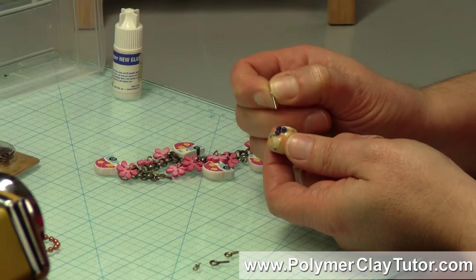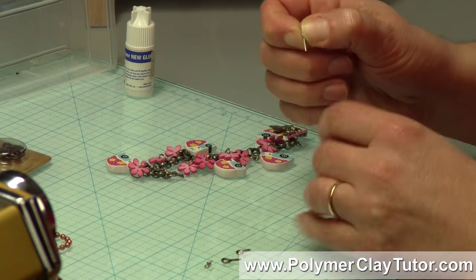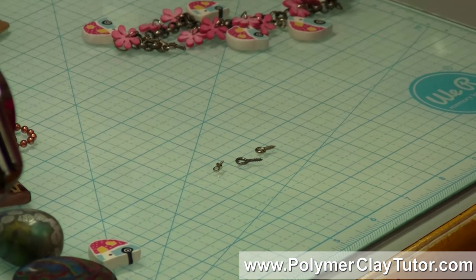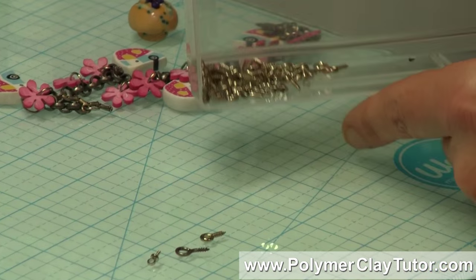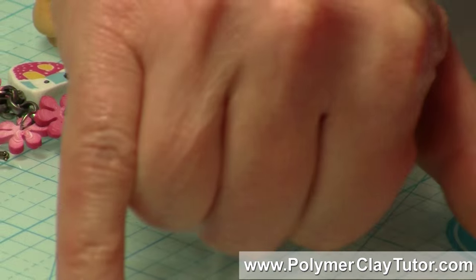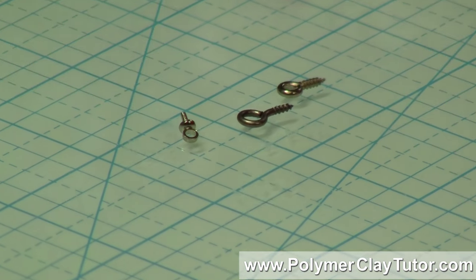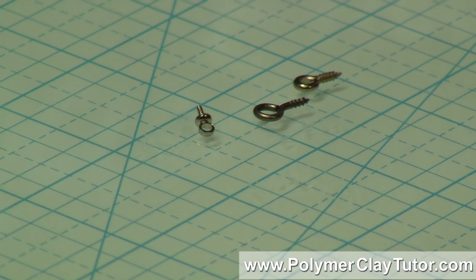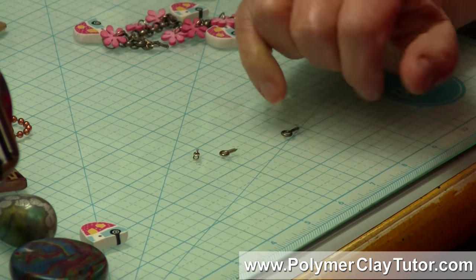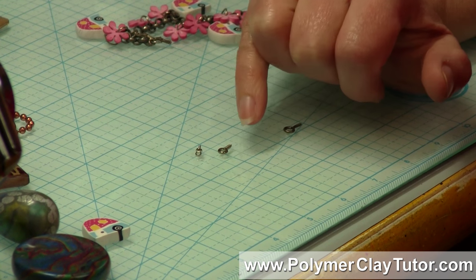But if you've ever done that, you'll know within a short period of time, especially if it's on a charm bracelet, that little eye pin is just going to fall right out — there's nothing to grab onto that polymer clay. I have a tutorial on how to add eye pins where you put a little bend in it before you bake it, but an even better and more secure way is to use a screw eye. They're kind of an industrial thing you'd find at the hardware store and they come in a bunch of different sizes. I've got a tiny one here that is only about a sixteenth of an inch across the hole.